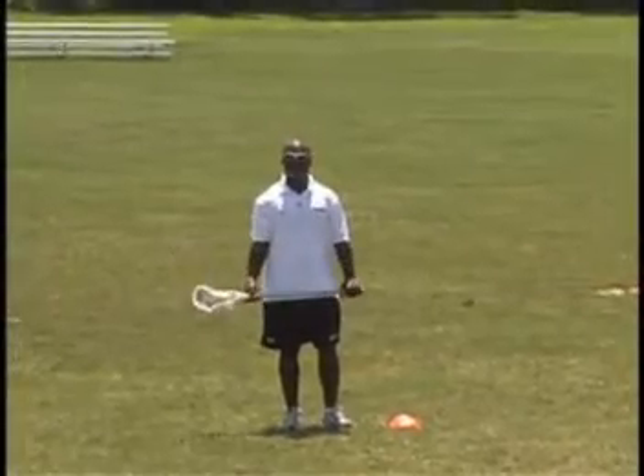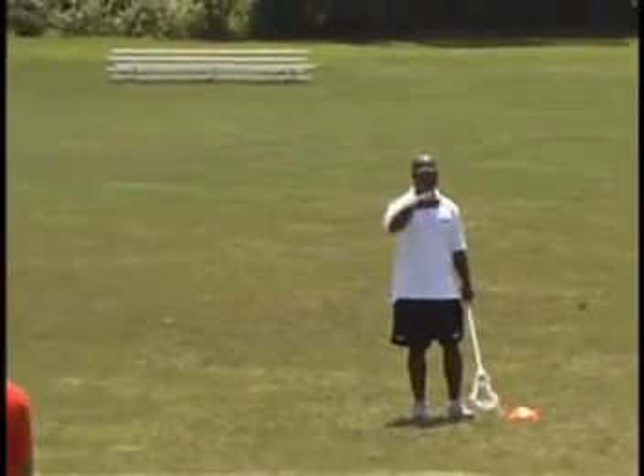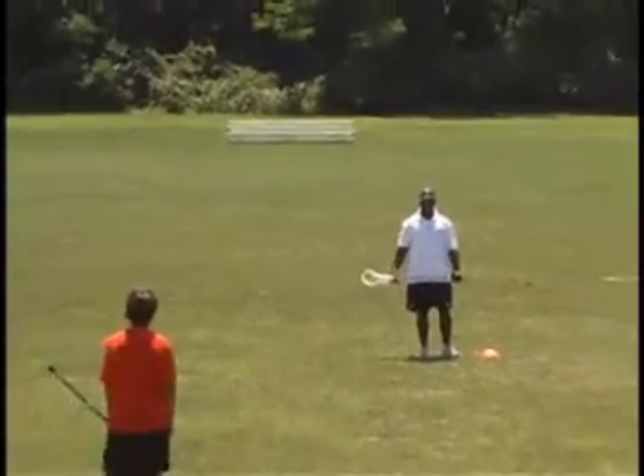This is our train shooting drill. We call it a train because the ball is going to constantly be moving in a zigzag formation from player to player.